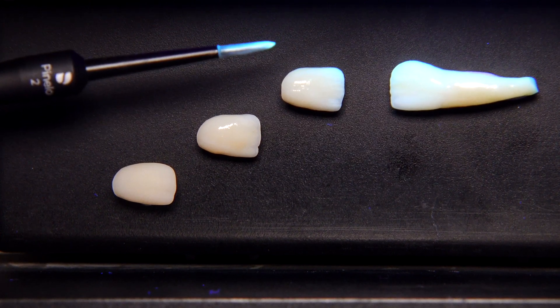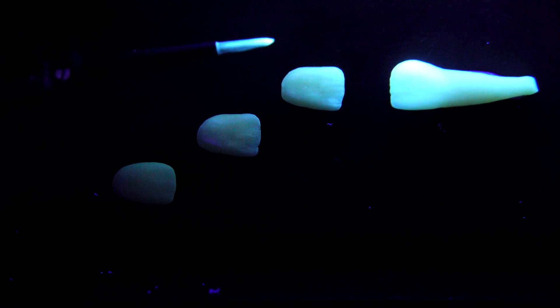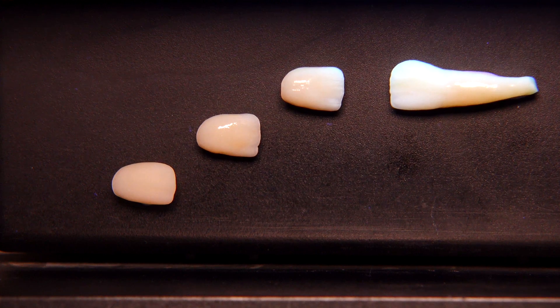To get a very good result, we need to increase the fluorescence a little bit more to get a result very similar to the natural tooth, and this can be achieved by using the high fluorescent base glaze. With this, I would like to thank you and wish you the best of luck. I hope you enjoyed my video — see you next time.